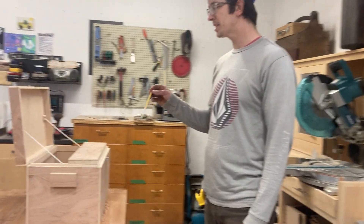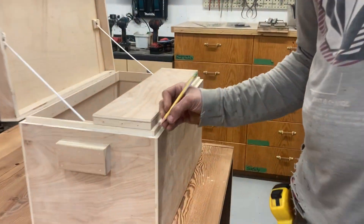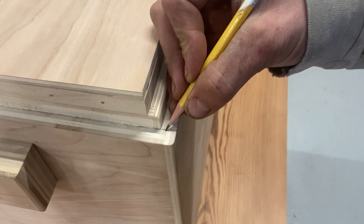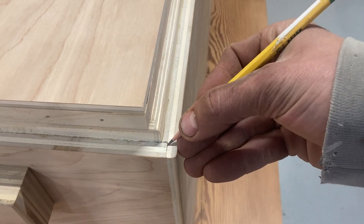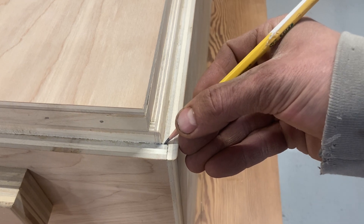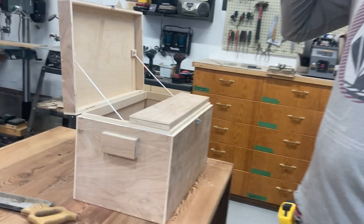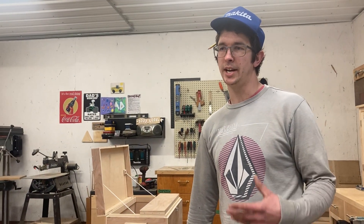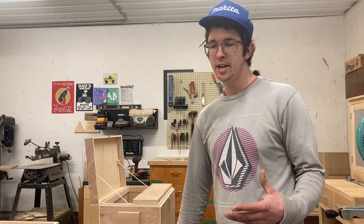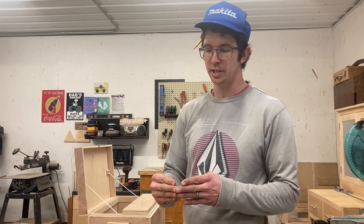A rabbet is kind of like a dado or a groove, but it's on the edge of the piece. Looking at the boxes around the shop, it's just a notch cut made into one of the pieces of plywood to accept the other piece of plywood. It's a very simple joint. It doesn't make things a lot stronger — it's not a really strong construction joint — but it really aids in assembling pieces because there's a place for them to interlock together.